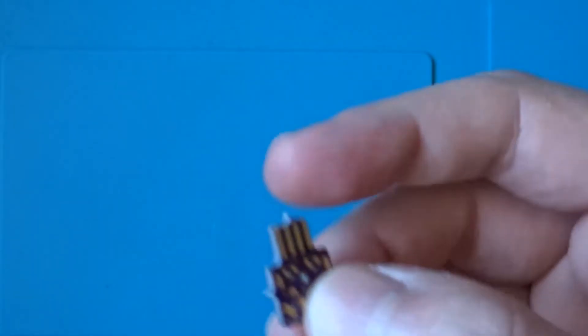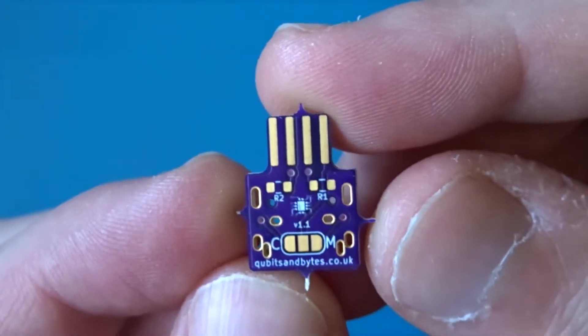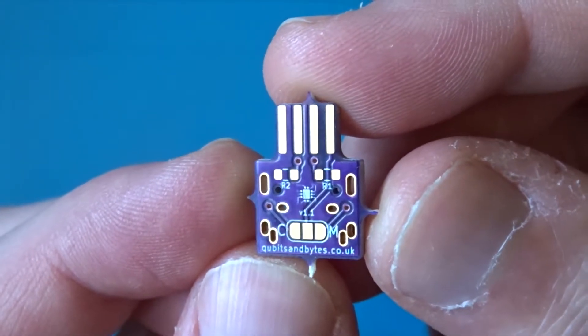At this point I just wanted to say that you'll find all the sources you need to make one of these for yourself in the description, along with an article that goes through things in a bit more depth. This board supports either a USB type C port or a micro USB port depending on your preference.